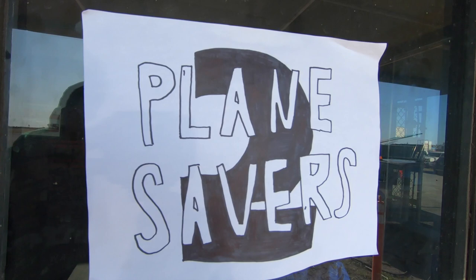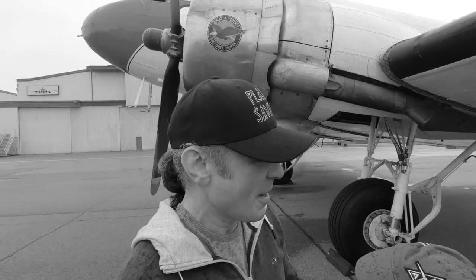Welcome to Season 2, Episode 9 of Planesavers! Hello everybody! Last episode was absolutely amazing. If you haven't seen it yet, we got to fly DTD, our D-Day DC-3, with Bruce Dickinson from Iron Maiden.